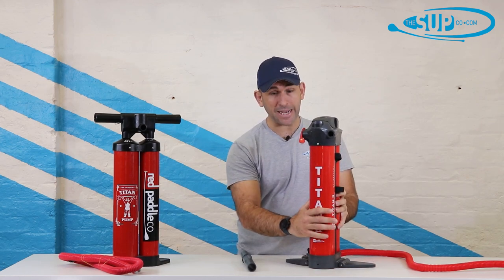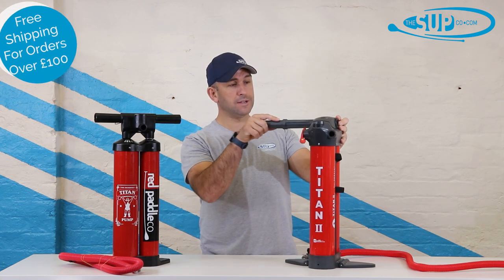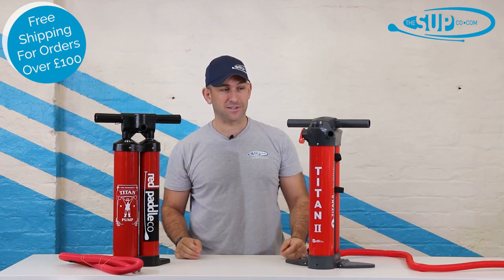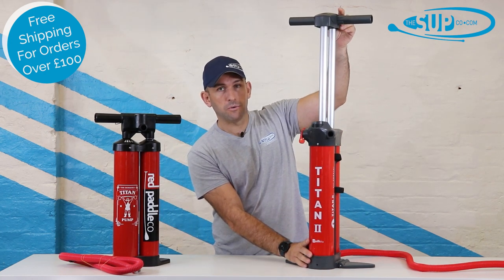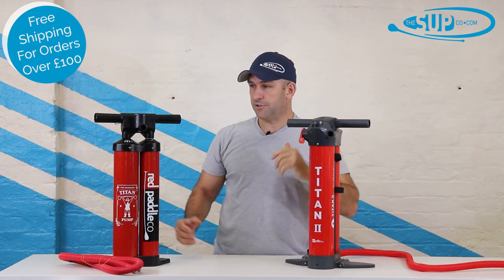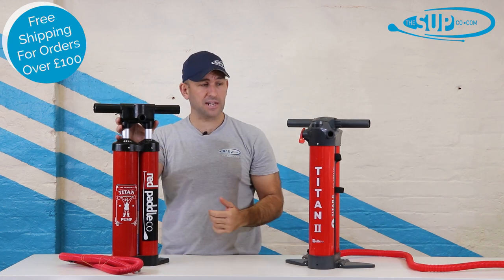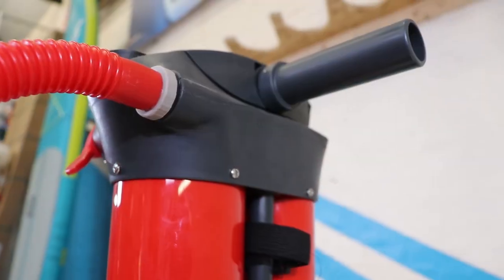In creating the Titan 2, what Red have also achieved is more volume — the pump is slightly bigger and you've got the opportunity for more air in the board. There are other refinements too. When pumping, you raise the pump up and then depress it. On the Titan 1, the hose is constantly flexing up and down with the motion, whereas on the Titan 2 the hose position is maintained and static.